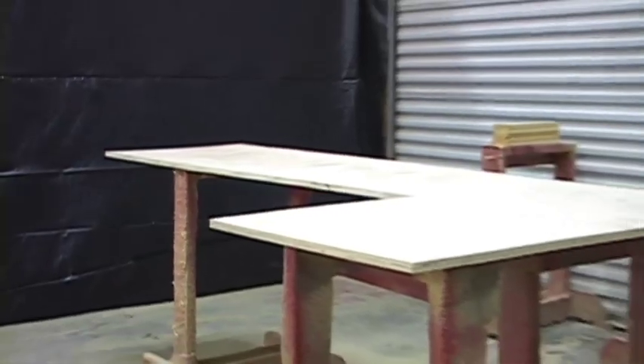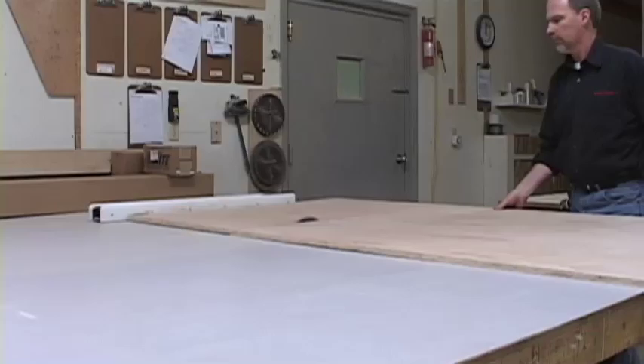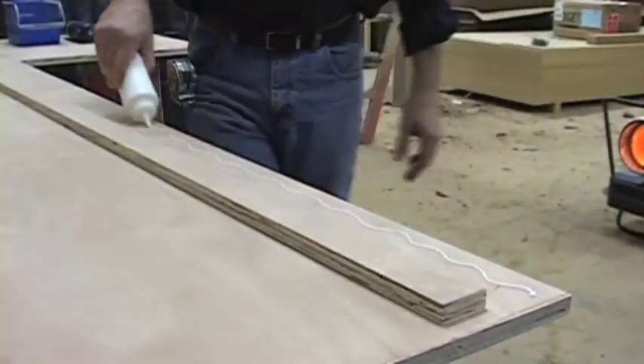The first step to building a laminate countertop is to build the deck. Standard depth for a countertop is one inch deeper than the cabinets. While we're cutting with a table saw, a circular saw and straight edge works just as well. Working on the bottom of the deck, screw rips of plywood around the perimeter.